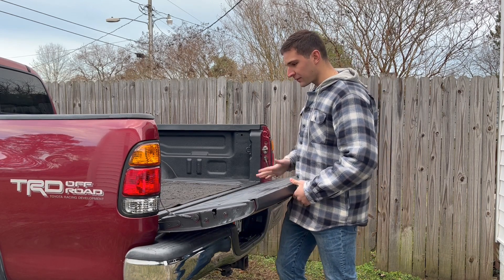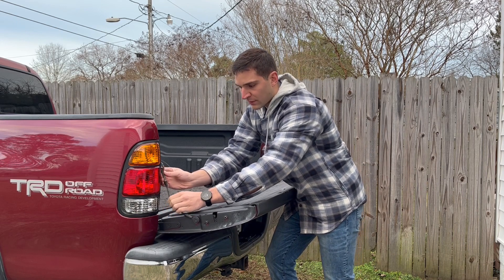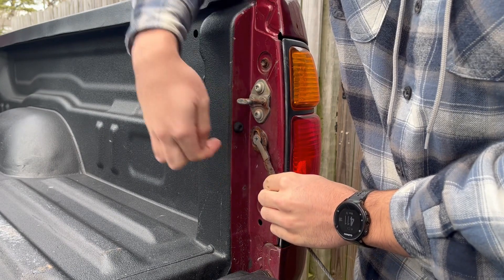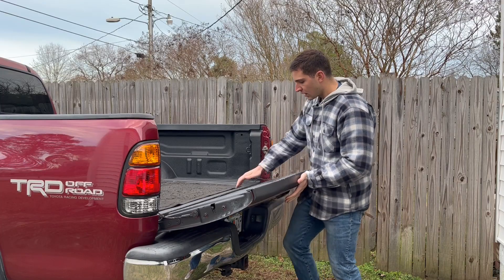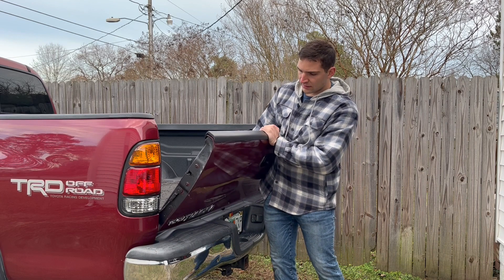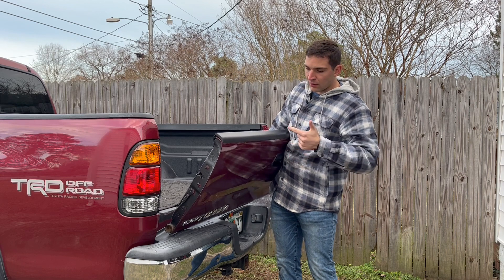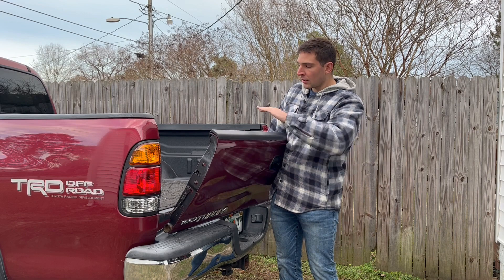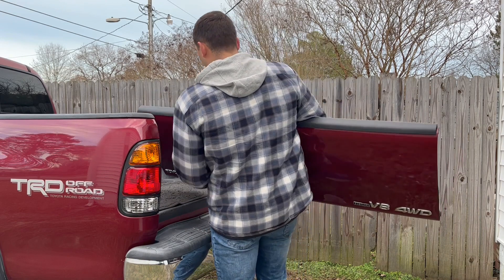All you do is lean the tailgate up a little bit, and then you can pop off the support straps on both sides. You just peel back this metal tab and it slides right up and off. Then pitch it up to around 45 degrees and it'll slide right out from the right side, then pulls out on the left. My truck has a backup camera, so I have a wire running out the bottom and into the bed, so I can't just bring it into my garage. I laid down a carpet mat and I'm going to lay it in here and work side-by-side.